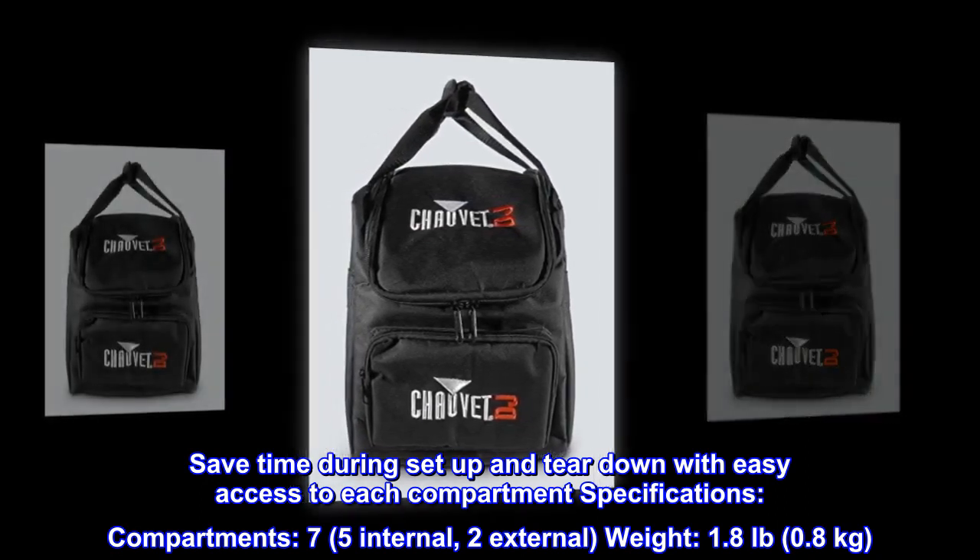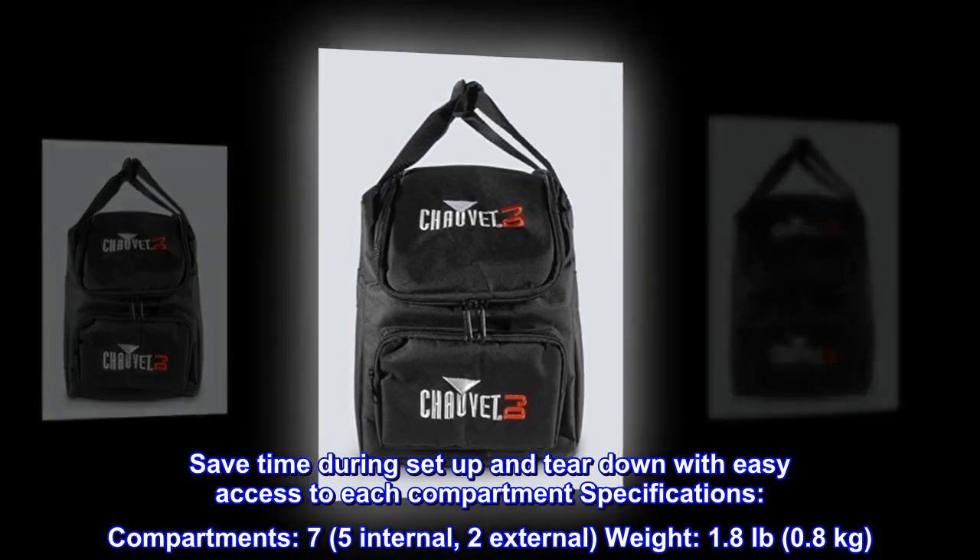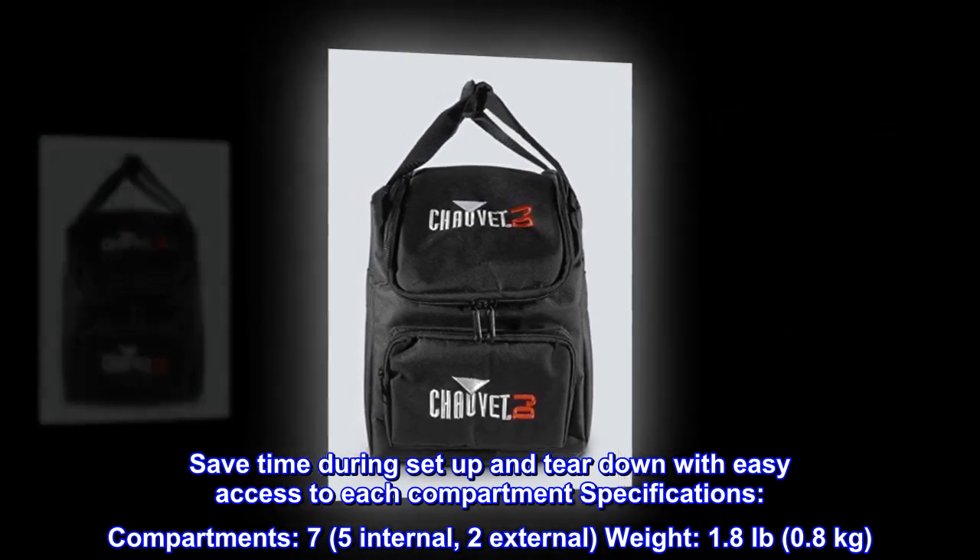Specifications. Compartments: 7 total — 5 internal, 2 external. Weight: 1.8 pounds (0.8 kilograms).